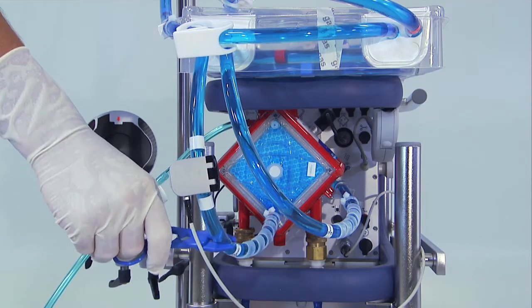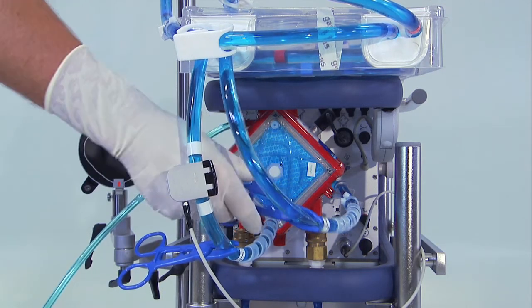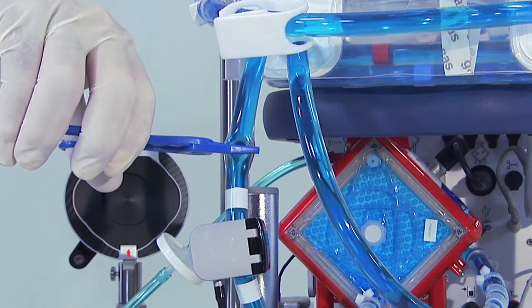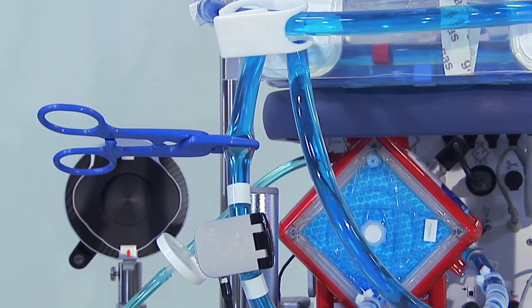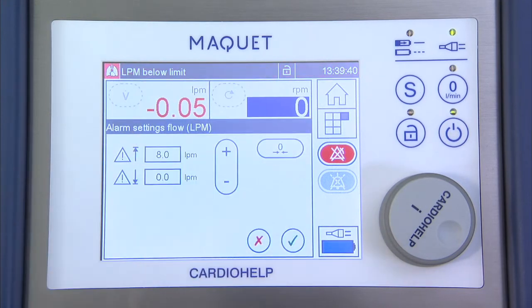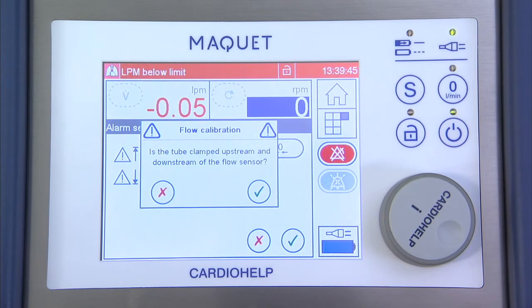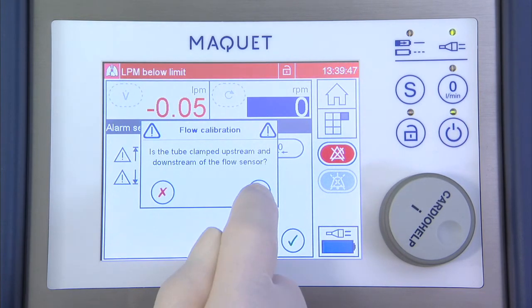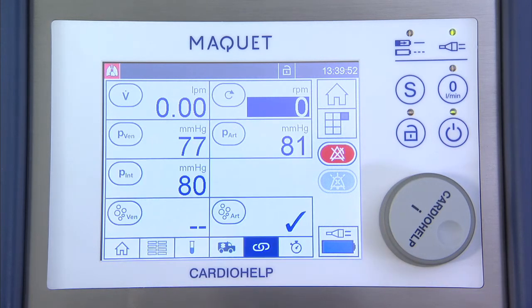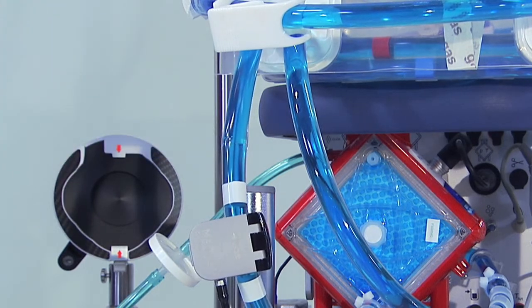Clamp the red line at the blood outlet near the symbol and the blue line at the blood inlet near the symbol. Clamp the red line behind the flow bubble sensor. Calibrate the flow bubble sensor by setting it to zero LPM in the cardio help software. Remove the clamp behind the flow bubble sensor.